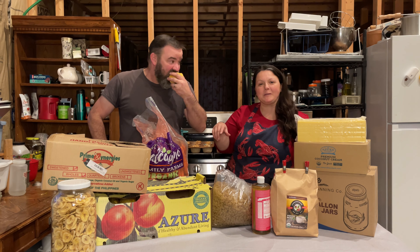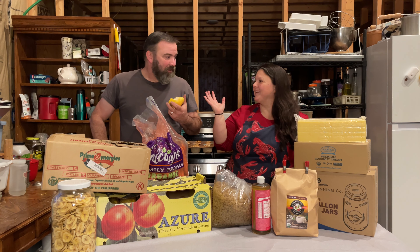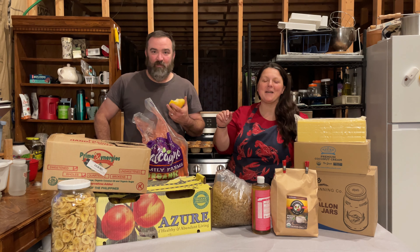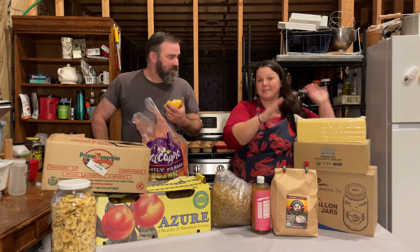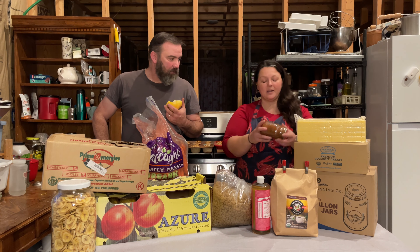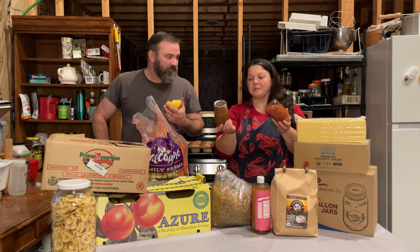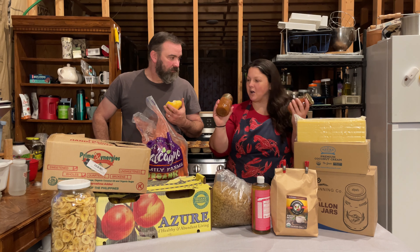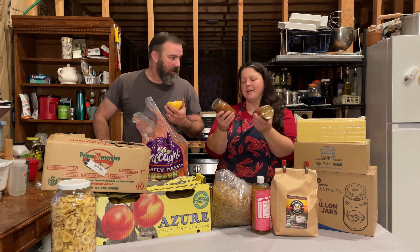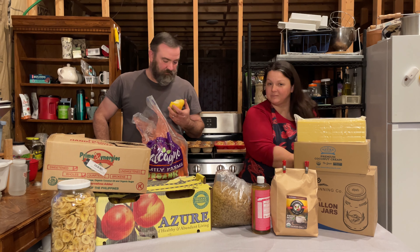We always start with the things that we made from the previous stuff we got. Mr. Reeve and I made some blended salsa and canned it up — some spicy and some not spicy. Along with this went the two cases of pints I got from Azure Standard on this order, so that's why you don't see them on the table. Phil's salsa!